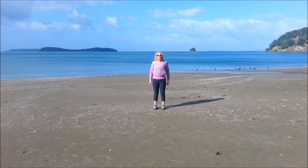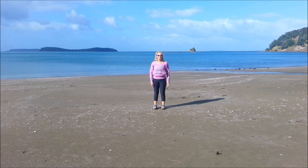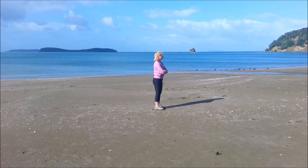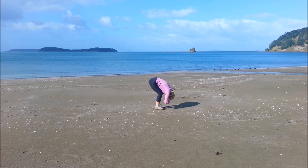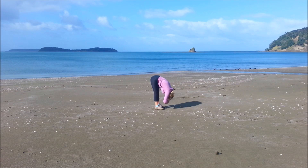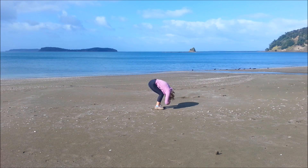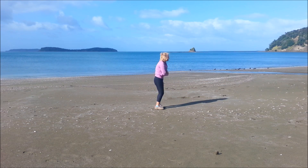Now we'll do the easy forward bend. Feet hip width apart, hold on to the elbow. Deep bend in the knees, body on the thighs, inhale, and exhale, trying to straighten the legs — or wherever you get to. Repeat for three rounds: deep bend in the knees, inhale, exhale, straighten the legs. Then bend in the knees and roll back up through the spine.